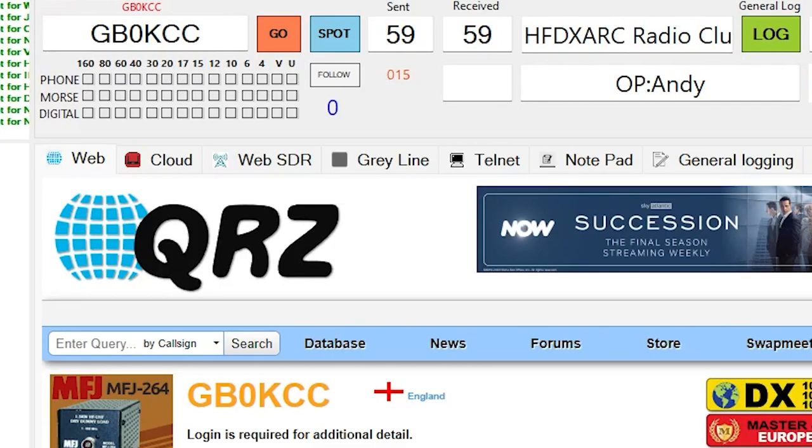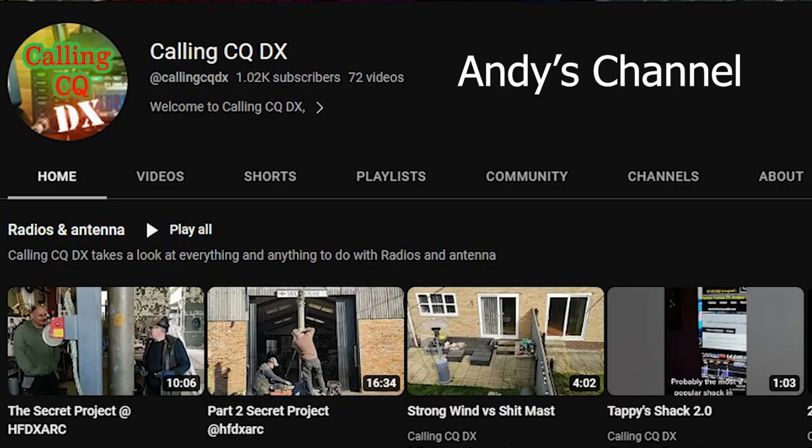I then jumped onto voice and there were a few strong special event stations on for the Coronation. One of them was Andy - he was running a club station but also activating a special event callsign, GB0KCC. And then Golf Radio 5 Sierra Tango United.